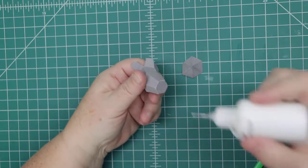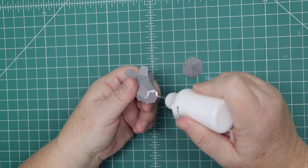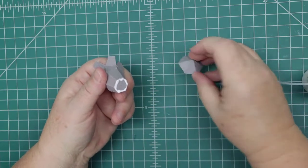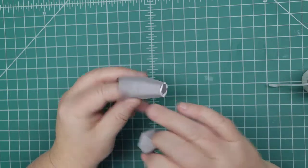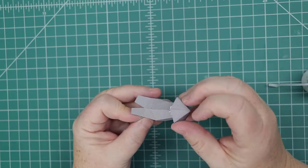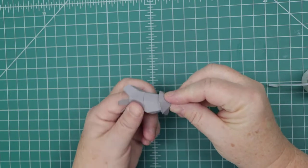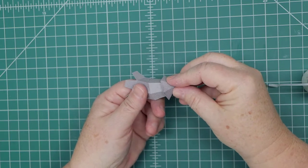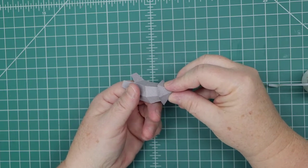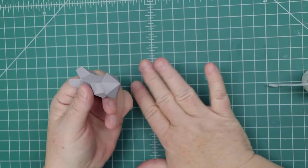Now we're going to add a good amount of glue on the edge of this piece. Put the seam towards the inside — that's the bend — and stick it on there. If you have enough glue it'll attach on the outside edges. If you want to use a glue gun, that would be a quick way to attach it as well.